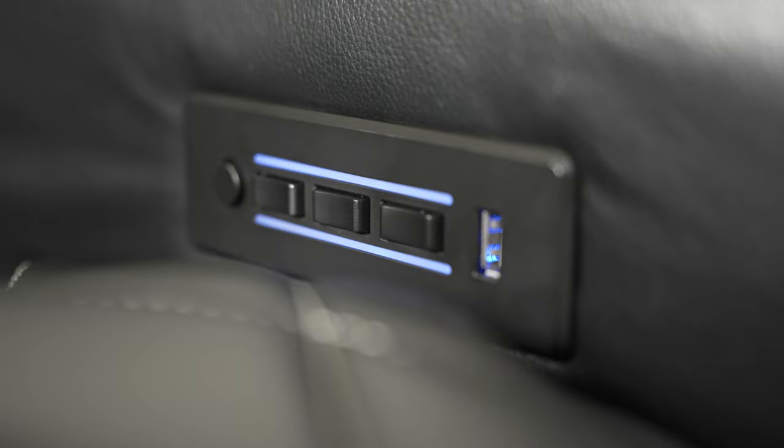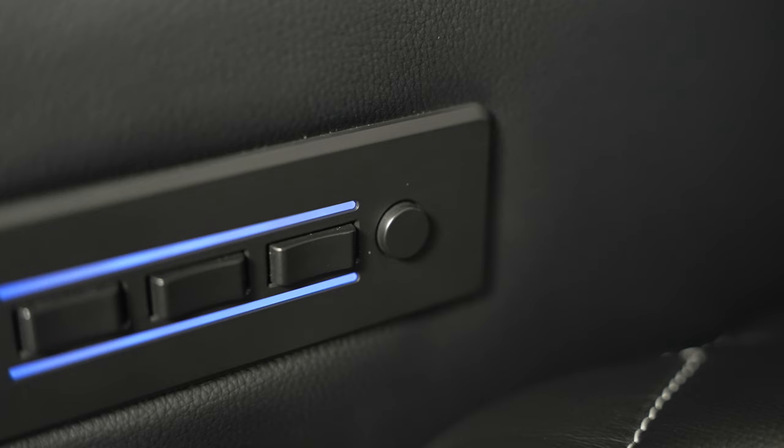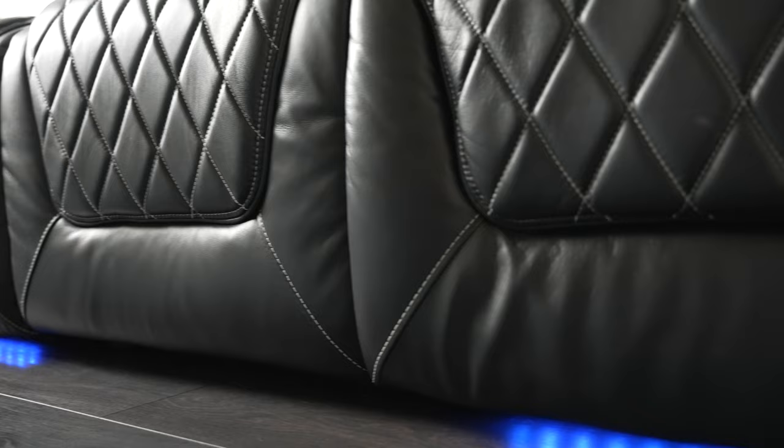All the motors are controlled with the control panel built into the armrest, with a nice little blue LED highlight so you don't have to go poking around when the lights are dimmed. But see that little round push button? This is for the floor LEDs. Disappointingly, it's only got the one color, which is surprising considering how long RGB LED light strips have been around and how cheap they've been for years.